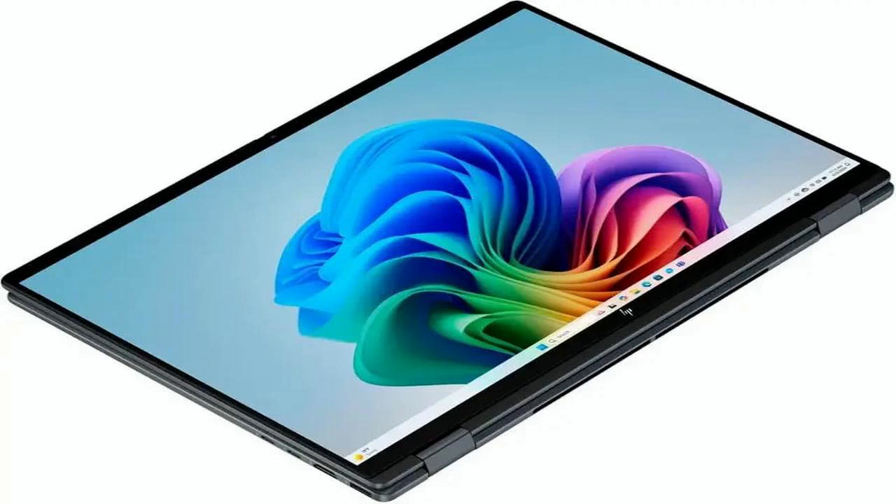In short, the HP 2025 Omnibook X Flip is an impressive blend of power, portability, and premium design. It's perfect for professionals, students, and creatives who want high-end specs in a flexible, modern form factor. If you're ready to upgrade to a stylish 2-in-1 that delivers serious performance and productivity, the Omnibook X Flip should definitely be at the top of your list.